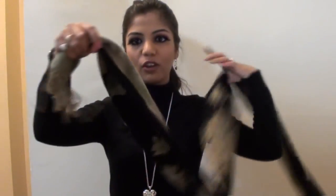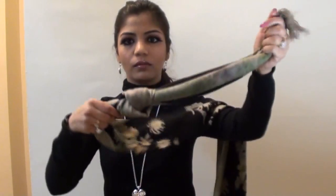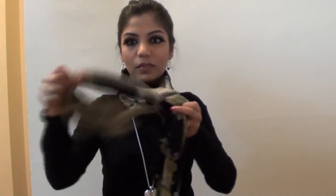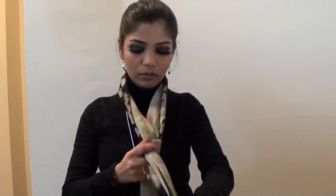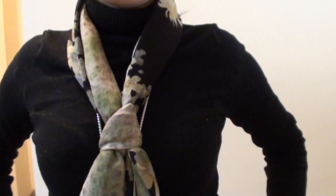Next, I will be showing you how to tie a fake knot scarf. For this, just take one corner of your scarf and put a knot in this corner like this. Then put your scarf from back and then open this knot and put the other end of the scarf through this knot like this and just pull the knot close to your neck at just the length. This is how it looks. It looks like you have tied a knot.